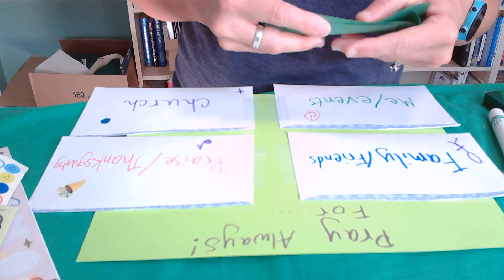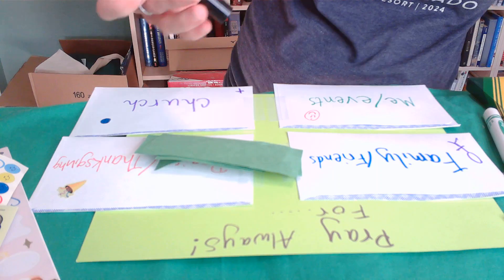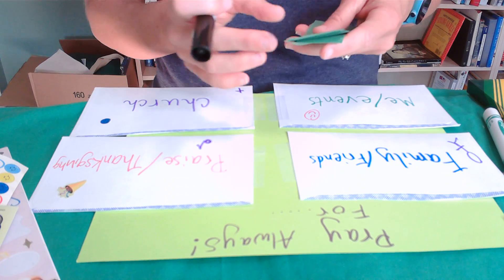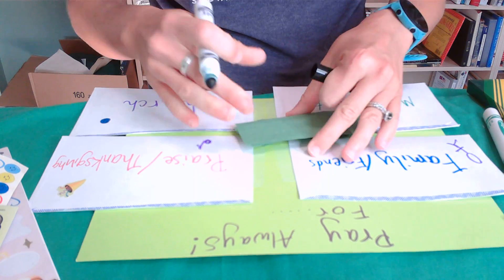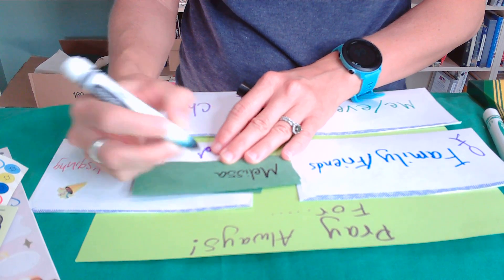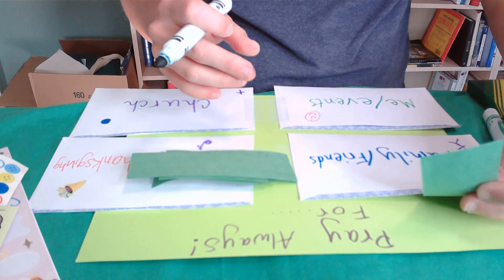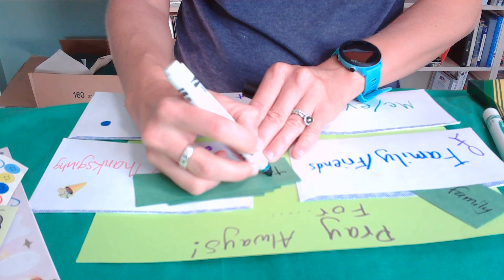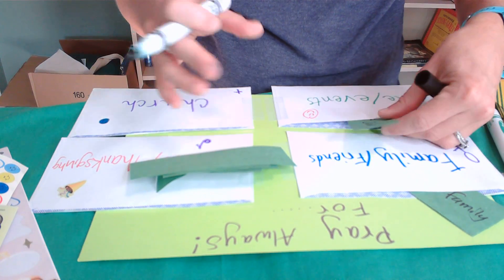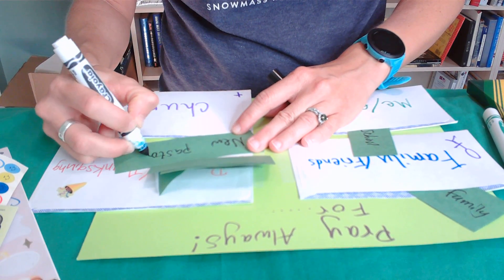This is something that can and really should rotate around. In certain seasons you'll have some things and then they might change. Perhaps something starts out as a request and then graduates into the praise and thanksgiving category if it's answered in a certain way. This could be as simple as writing someone's name, or a specific request or event coming up. You can really rotate these out and change them throughout.